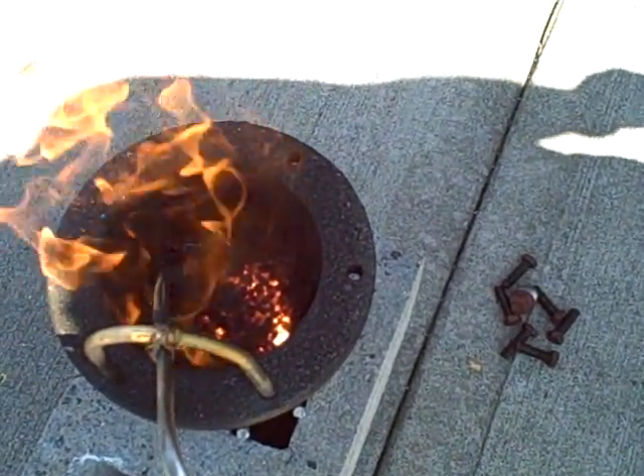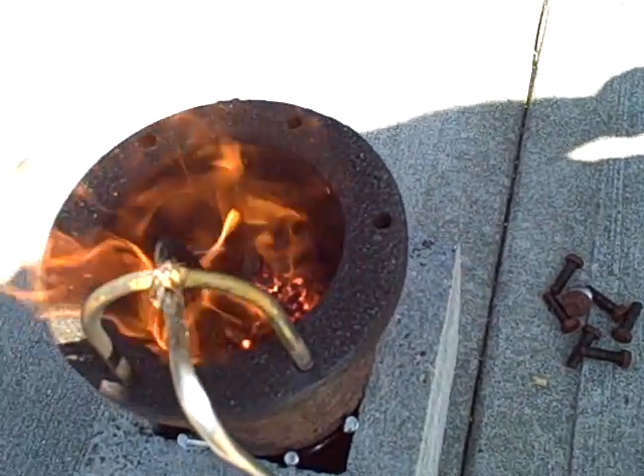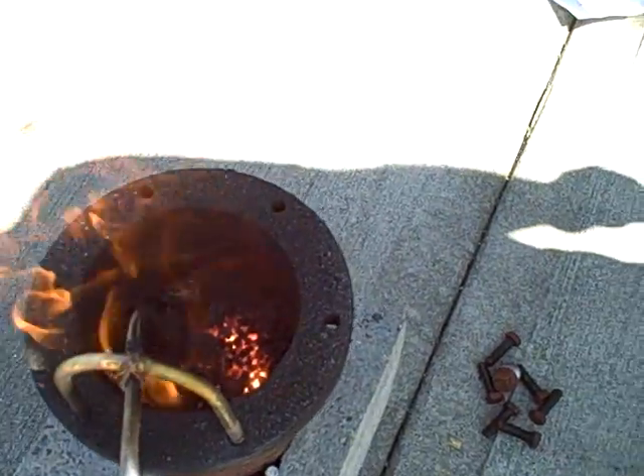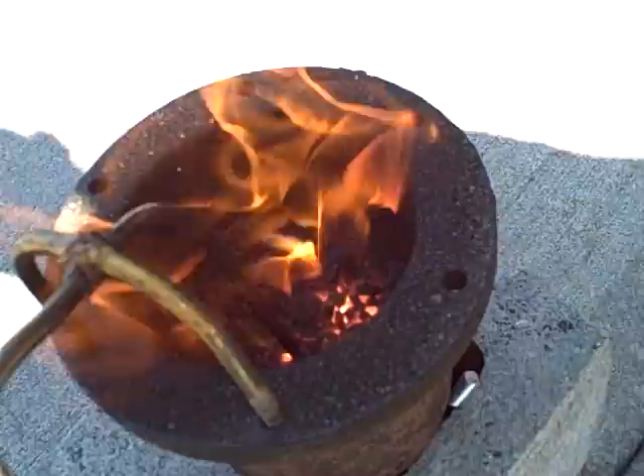It looks like some pretty good secondary combustion as well, flames that are not appearing until they get to the top of the vessel. You can also see some flames coming up from the bottom, so I turn the air down — let's see what happens here.